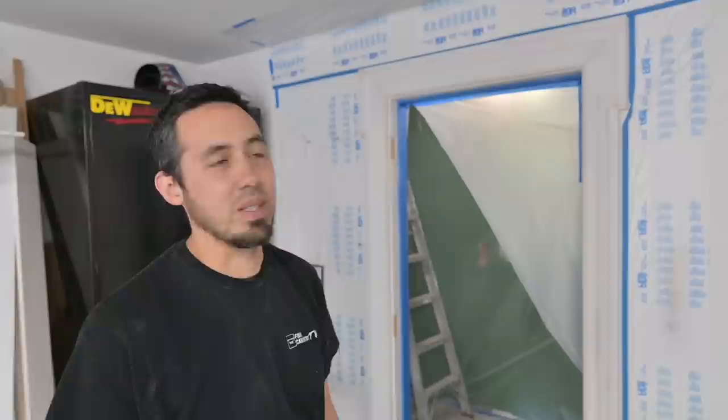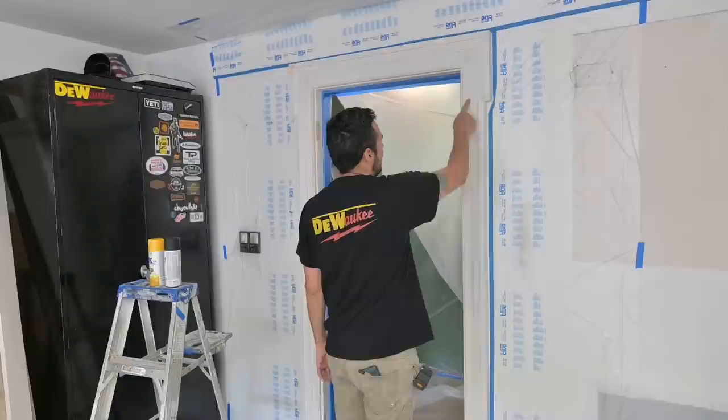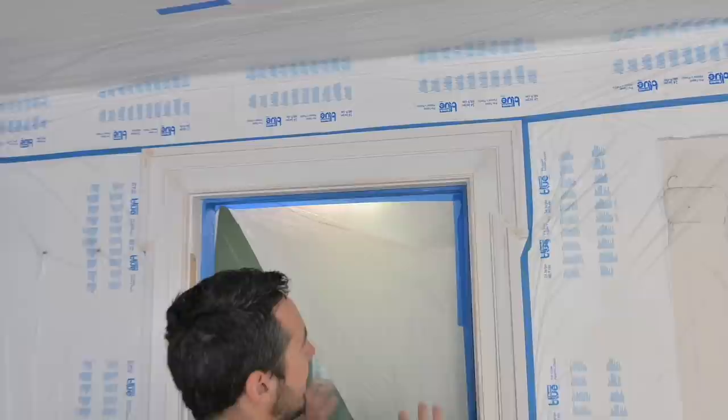We got this thing prepped — we went around it with powerhouse caulking all around the edges. We caulked this joint, we caulked it to the jamb. I primed the inside detail right here, and then I've sanded this thing all down. For the most part I still got to run my surf prep around it, and I'll show you that here shortly.